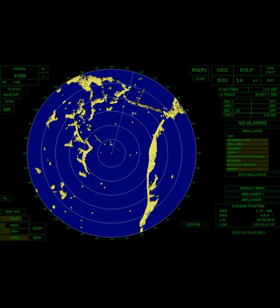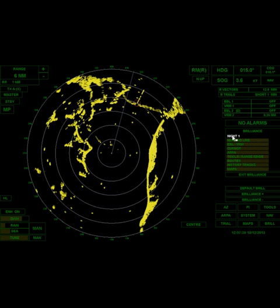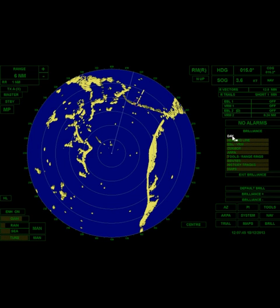Let's say I put my rings back on but they're very bright — I should be able to go into brilliance and turn down the range rings so I can just barely see them. There are also preset options for night: night one, night two, night three, and a day mode. Those are already preset, but you can also individualize them here as well.